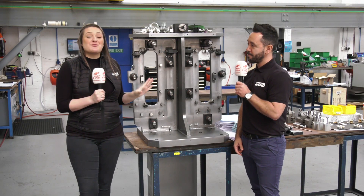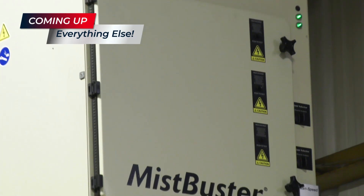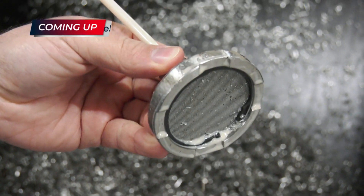They definitely practice what they preach here at Brown and Holmes. We're also going to be looking at some rotary tables, some Mist Busters, and some WoGuard applications.